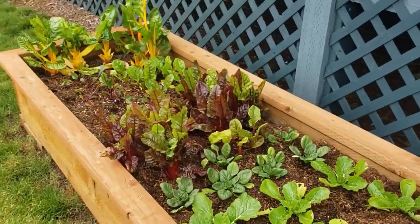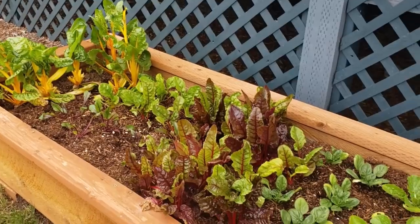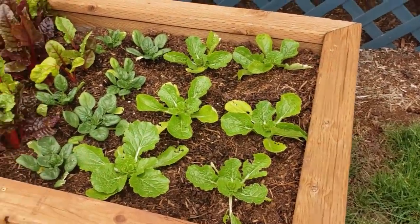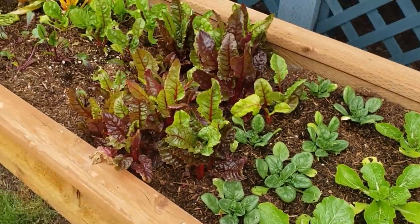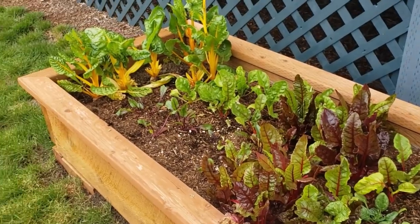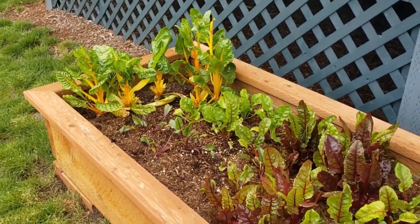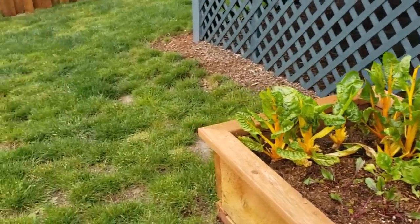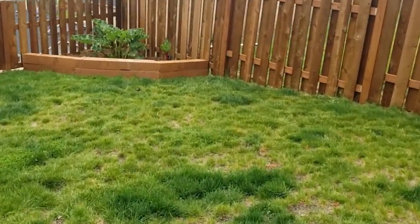Over here I've got my swiss chard, Chinese cabbage, and spinach. It's not going to be that long - give it a couple of weeks and I will be picking some. I'll actually be picking some swiss chard for tonight because I'm going to sauté some and put it in a rice dish.